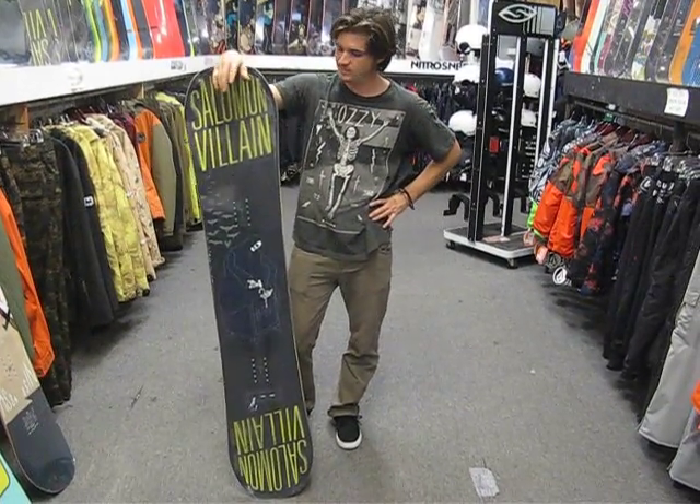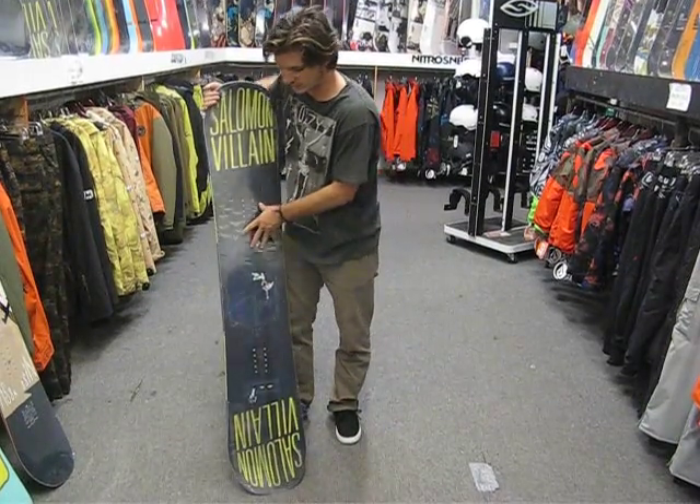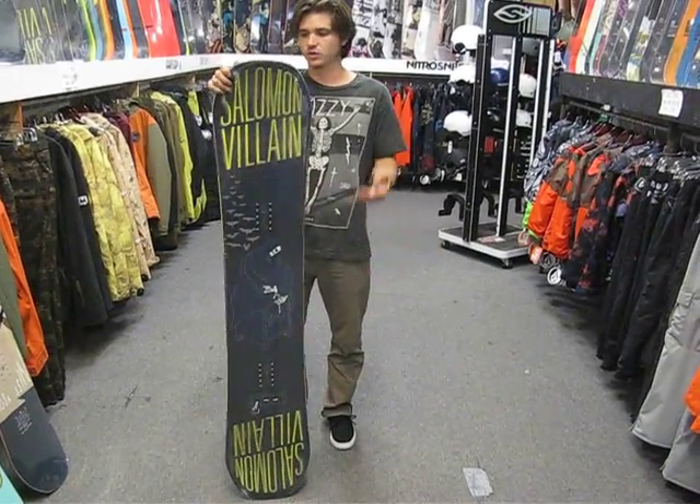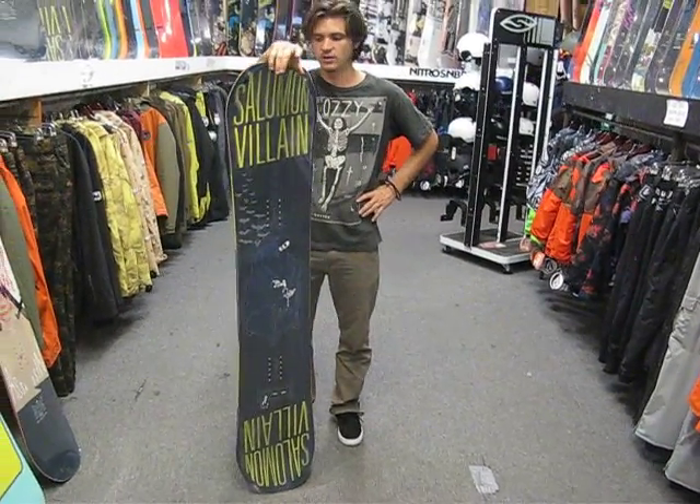This board has an Aspen Core, which is a really durable core but also very flexible with a lot of snap. So great for freestyle riding, jumping, hitting rails, and a lot of high ollies and stuff like that.